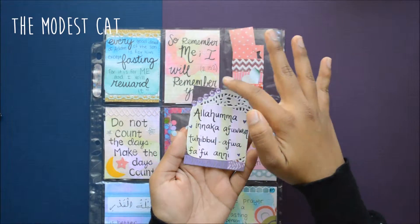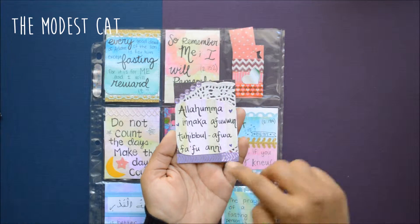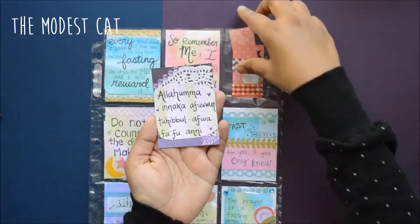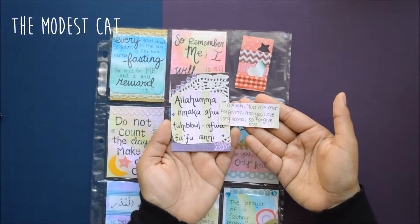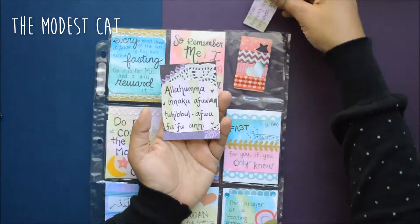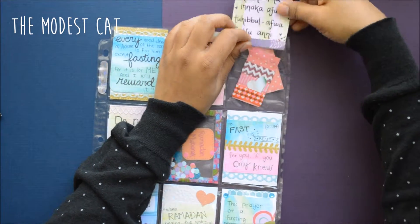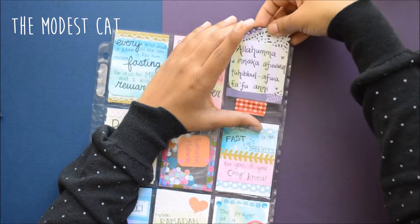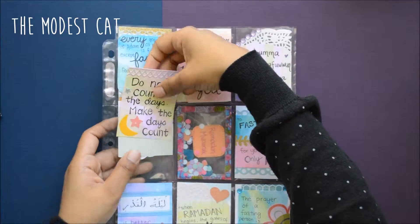The third one is just a purple themed card — the watercolors are purple and green. I used purple cardstock, a doily, purple washi tape, and purple gems. This is a prayer that we're supposed to say throughout the nights of Ramadan, and I put the translation in here along with some washi samples, because you can never have enough washi, right?